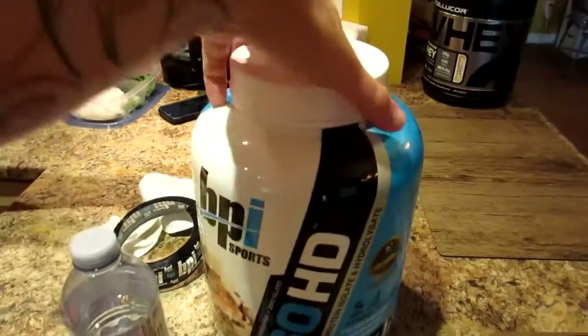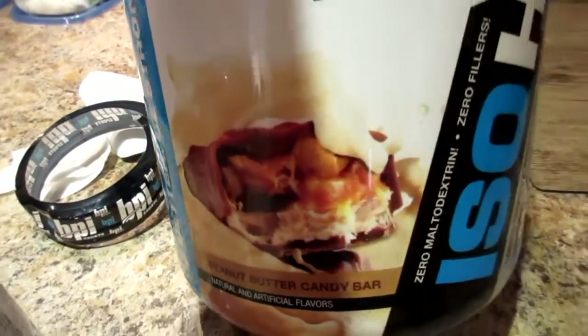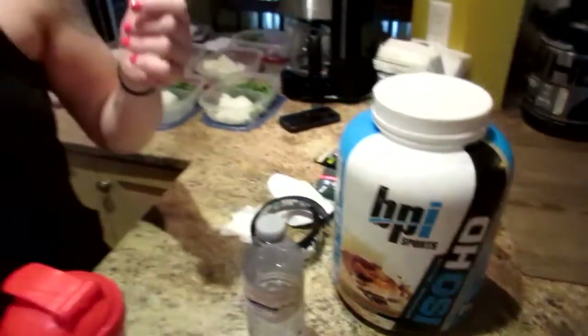Oh yeah, and the price — it was in the clearance section on supplementsource.ca for $65, and right now their clearance stuff is an extra 10% off, so I got this for about $53. It's a five-pounder. Wow, I would buy that again. It mixes amazingly in just water — we usually mix with milk and ice. No grit, no aftertaste, it's creamy in just water. That is a 10 out of 10.